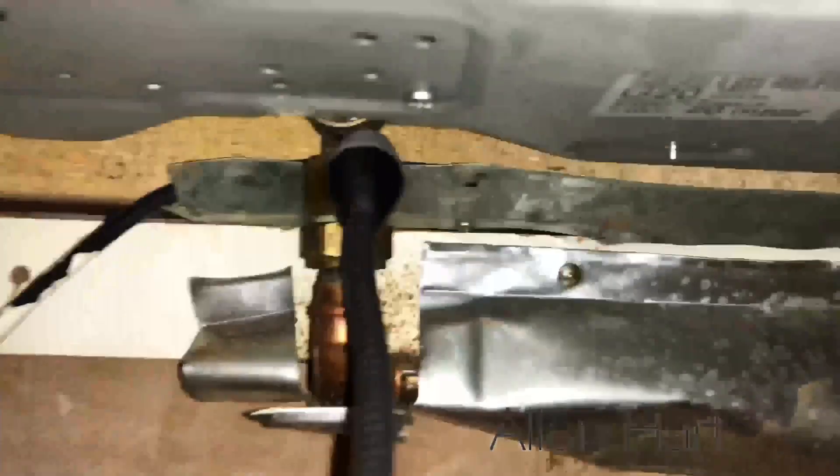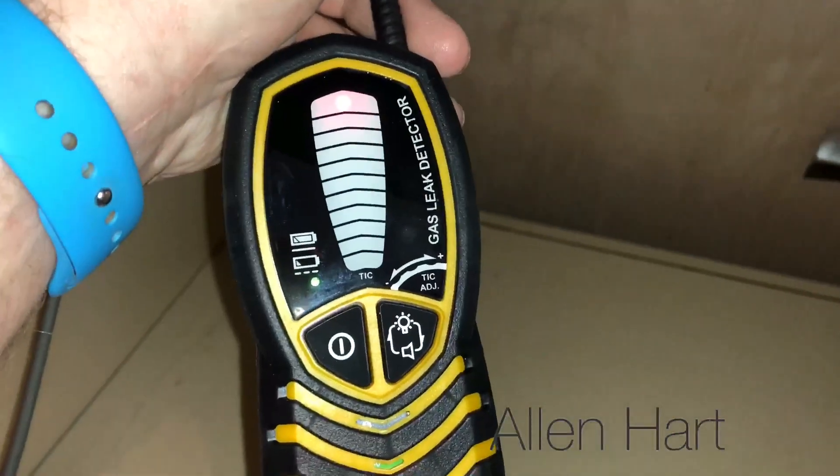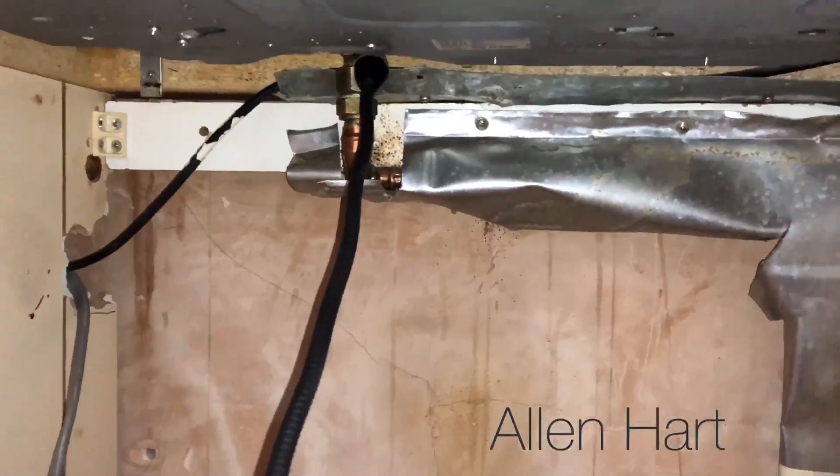So it's got a nice wand. I think the customer might have been doing some DIY — maybe, I'm not sure.